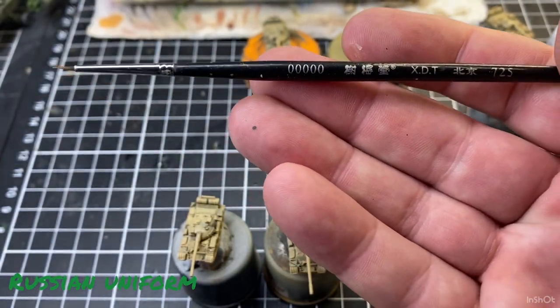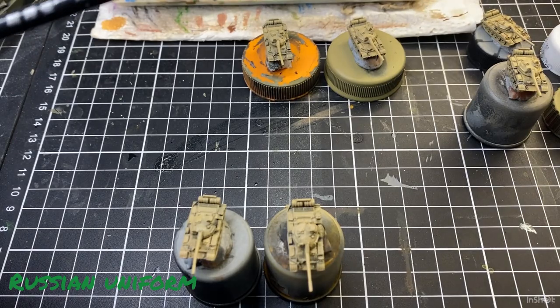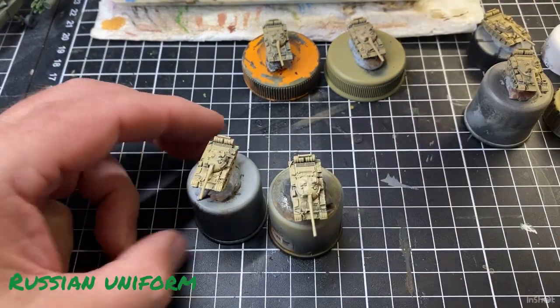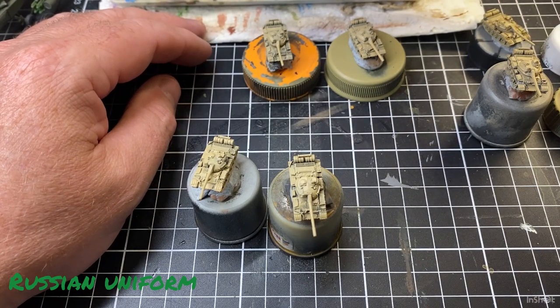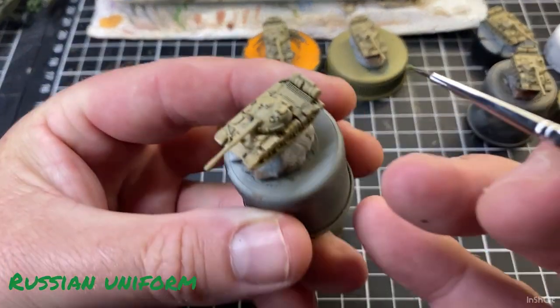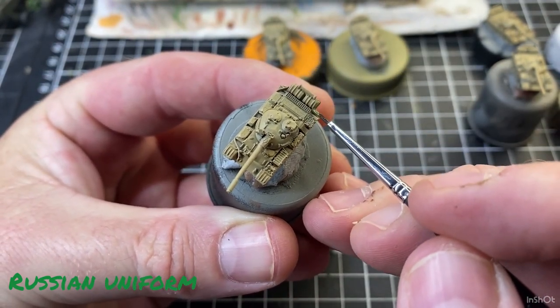Sorry if there's not enough light — my light's terrible. So yeah, just got a little bit of paint in that palette there, so let's grab a little bit of that and I'll just go along and paint some of these.